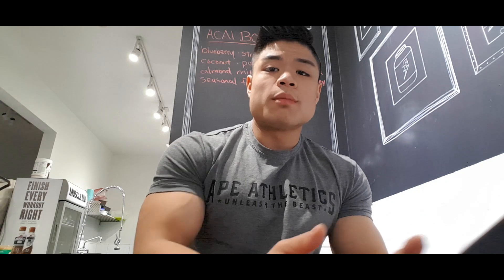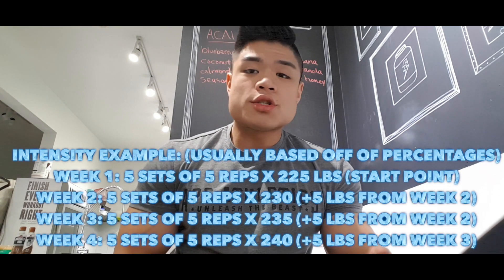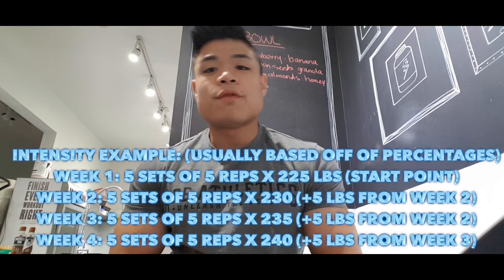For intensity, you have a starting point weight for your first week, and then add maybe five to ten pounds the following week for your lift — five to ten pounds the week after that as well. That's one way to apply intensity-based progressive overload. The idea is you don't want to burn yourself out or do too much at once; you want to slowly build up the volume so your body adapts, recovers, and then grows.